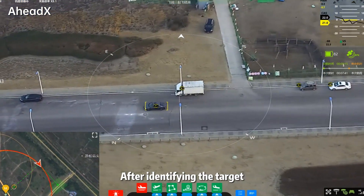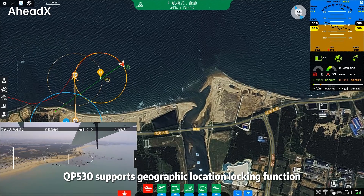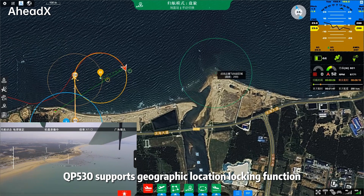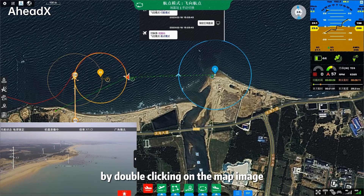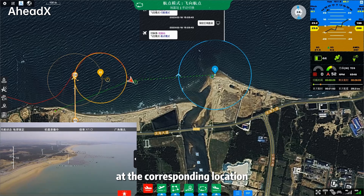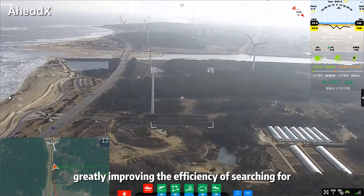After identifying the target, it can automatically track it. The QP-530 supports a geographic location locking function. By double-clicking on the map image, the pod can quickly gaze in at the corresponding location, greatly improving the efficiency of searching for targets.